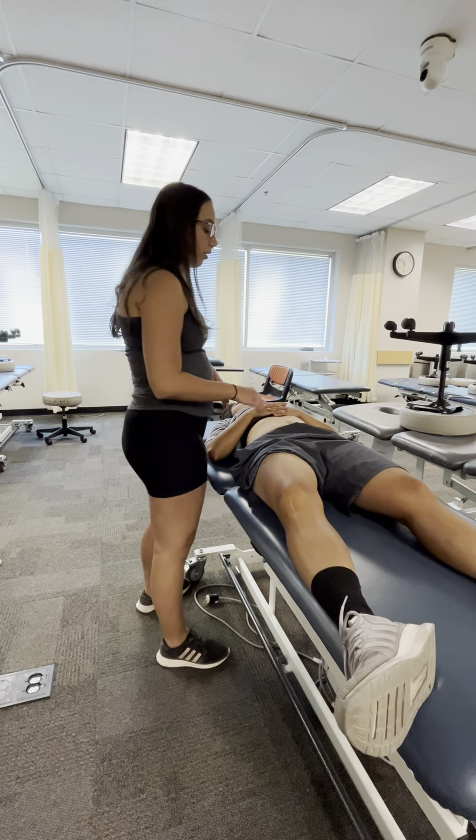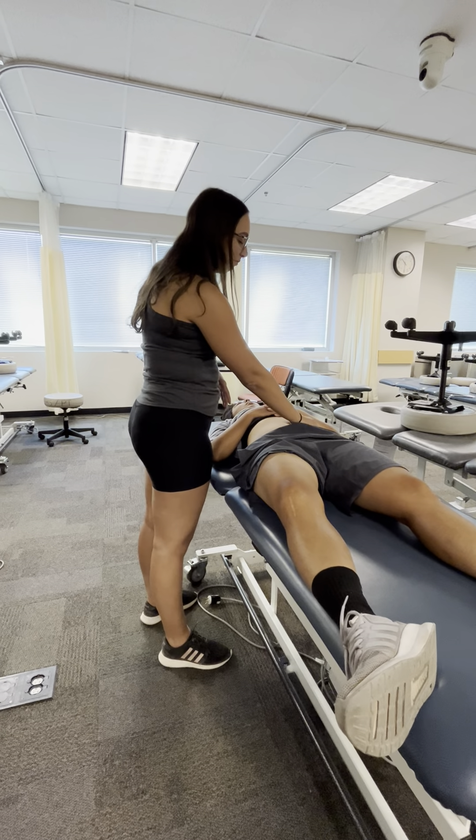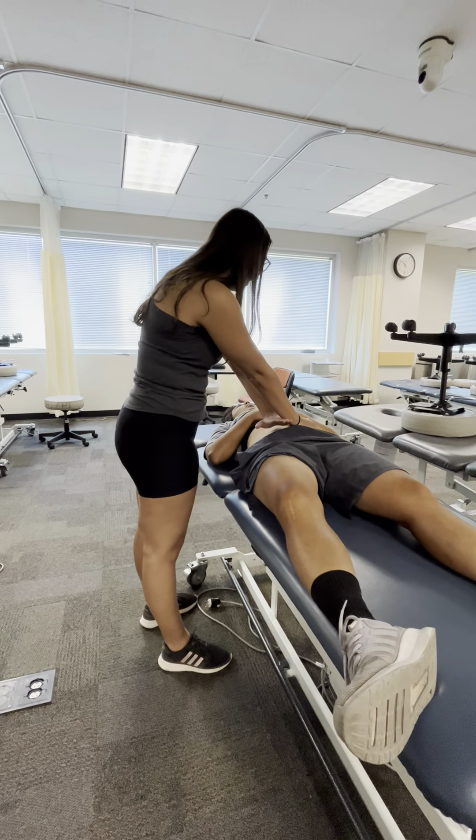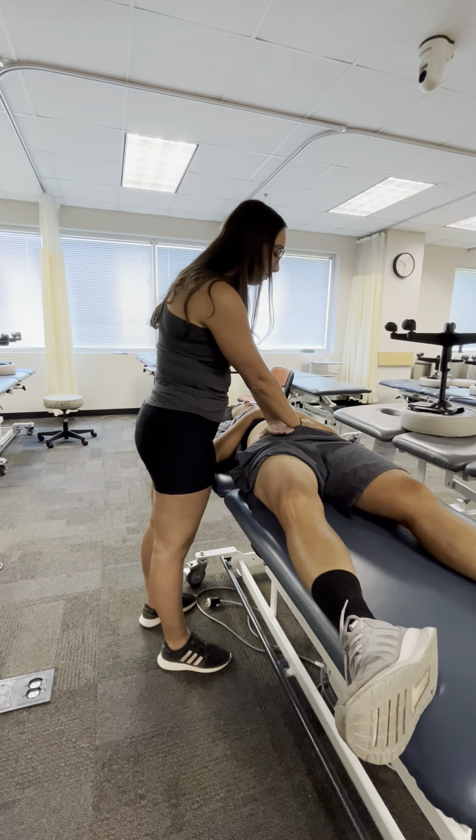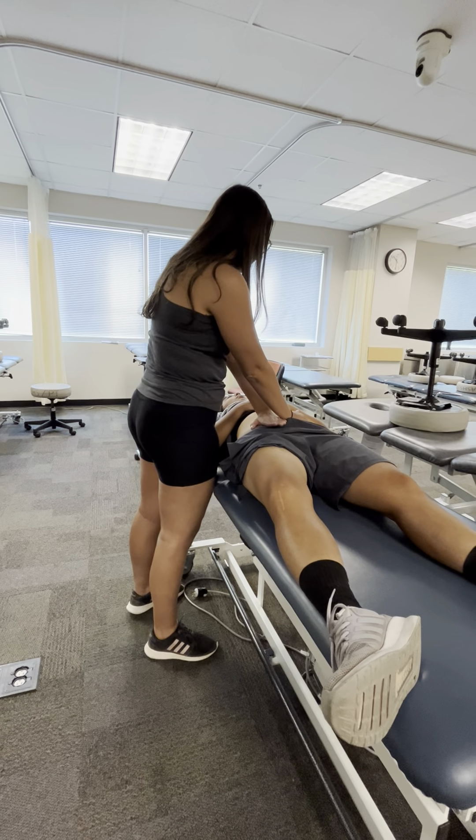Now I'm going to move down. I'm going to do one hand over here and one hand across her pelvis, and I'm doing the same type of technique — bringing the skin upwards.